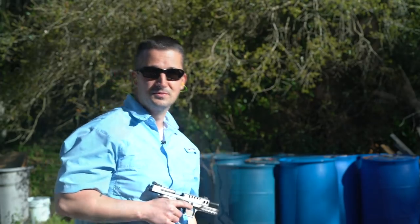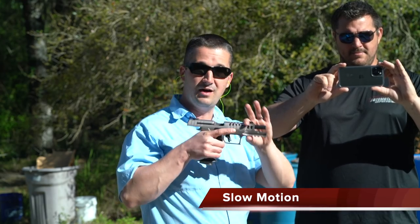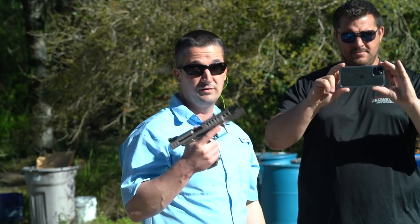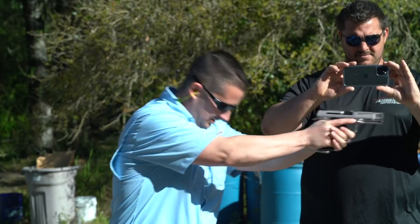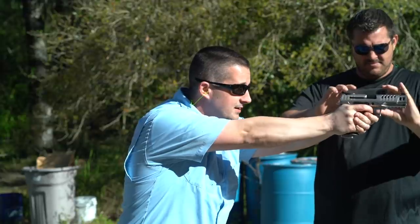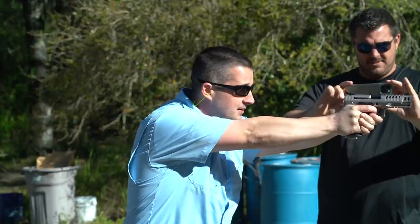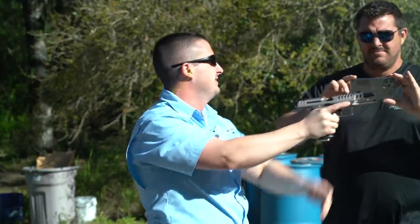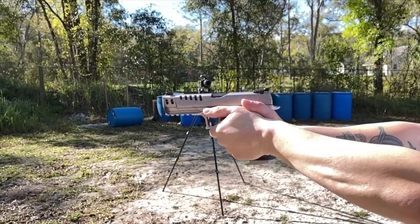Before we get started on the groupings, we wanted to run some slow-motion drills so we can see just how flat this is staying. I have 115 grain ammo in here, and then we're going to switch and let Dan try it for the very first time with 124 grain. It's actually extremely easy to get 15 rounds off quickly.